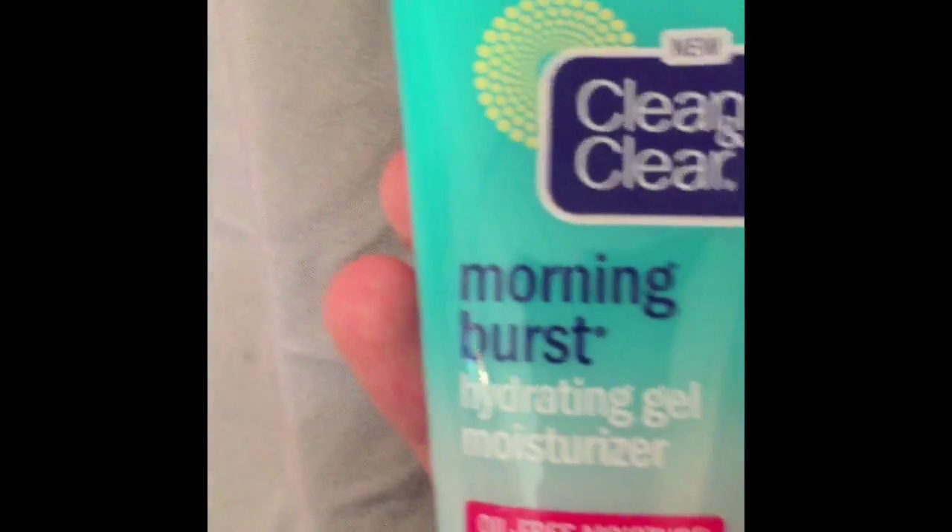So the first thing I'm going to use is my Clean and Clear Moisturizer. I'm just going to apply this all over my face, starting from the inside and going to the outside. This is kind of a boring clip, but I'm just showing you how I put on my moisturizer.